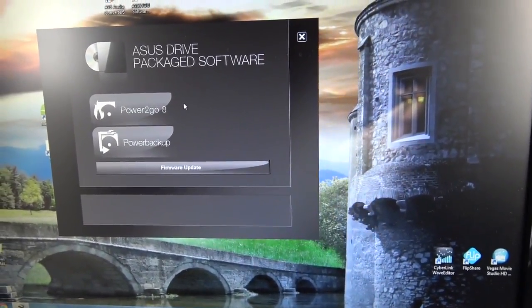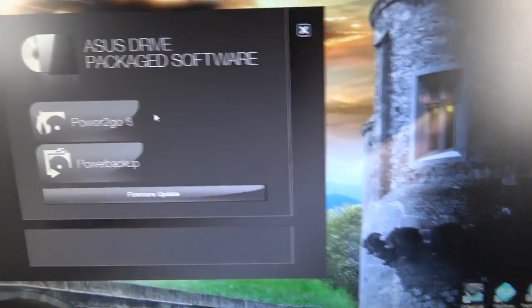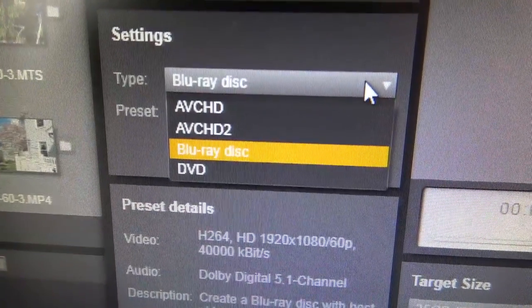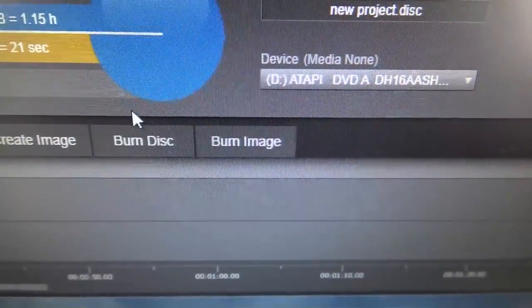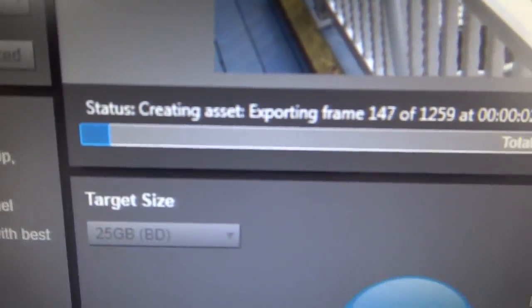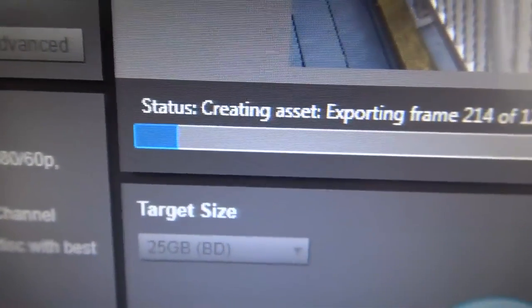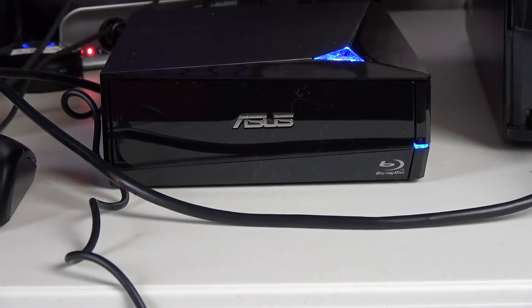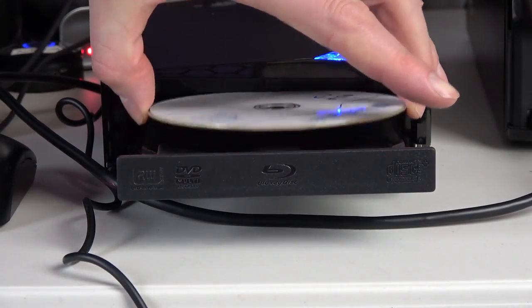I read through the directions but I don't need any of that software installed on my computer, because I'm just going to be using Pinnacle Studio 19 Ultimate video editor software to burn the Blu-ray disc. Authoring the disc — it's burning now. A little light blinks on it when it's working and it'll eject when it's done.